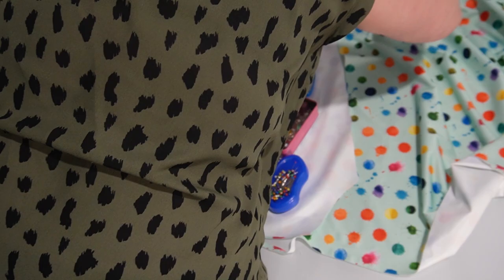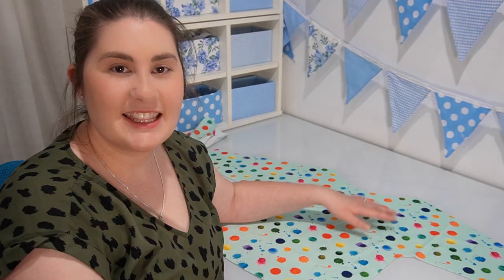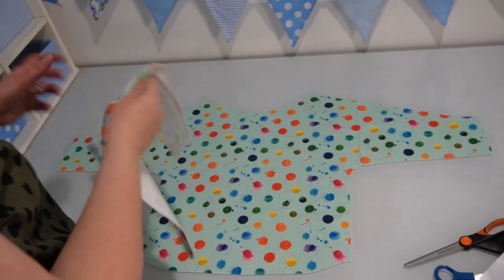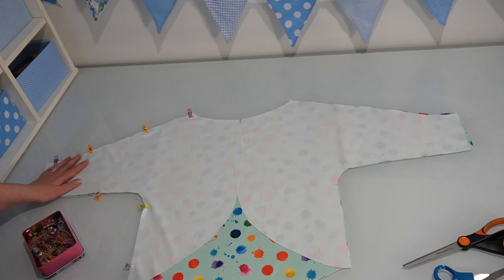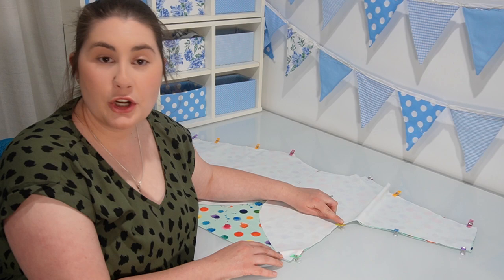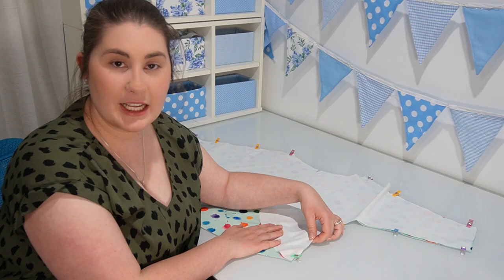If you have fabric where the direction of your print matters, you'll want to keep that in mind as you cut your pattern pieces. Make sure the back and fronts are both orientated the same way so you don't have a picture upside down. The next step is to attach the front and back pattern pieces together by sewing along the arm seams and down the side seams. I'll have the front with the right side facing up and lay the back pieces right sides down on top, matching up the notches, then use wonder clips to pin them in place. If you don't have wonder clips, paper clips or hair clips work, or if using pins, keep them in the seam allowance only so they don't leave holes in the fabric.